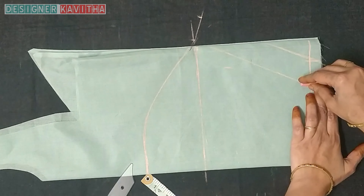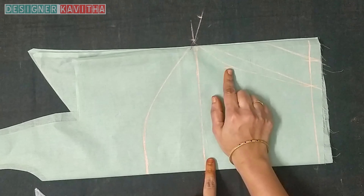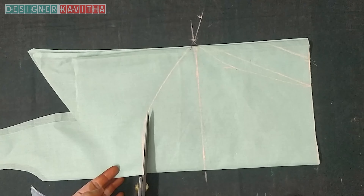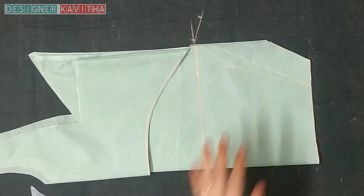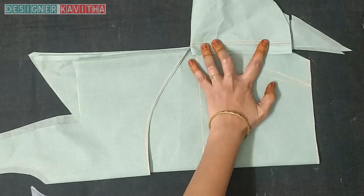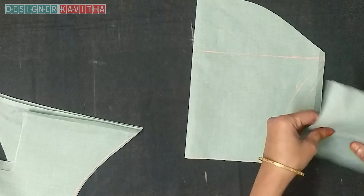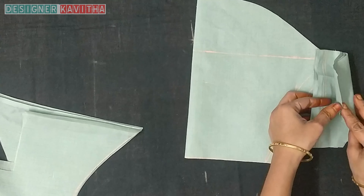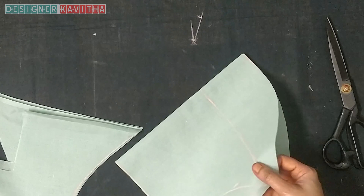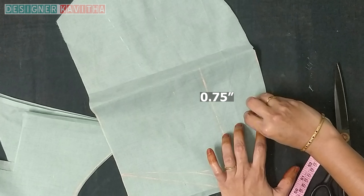Make a stitch and a cross line. Make a stitch, mark, and make a joint. Make a stitch and mark in the center. Divide the two hands and make a mark in the middle of 0.75. Make a cross.